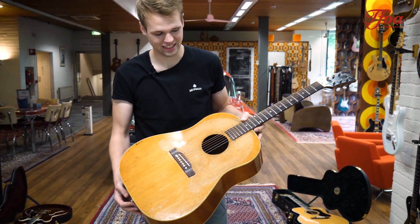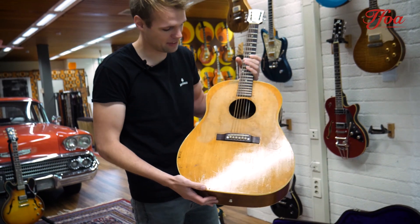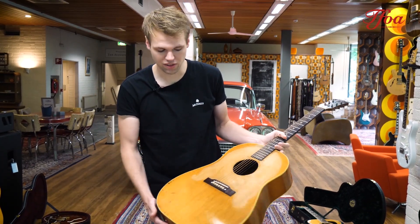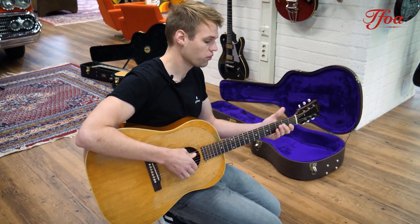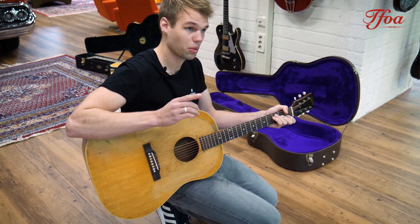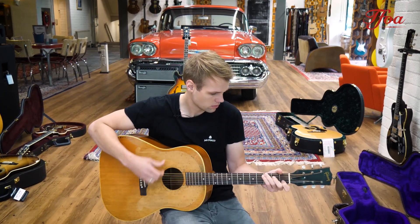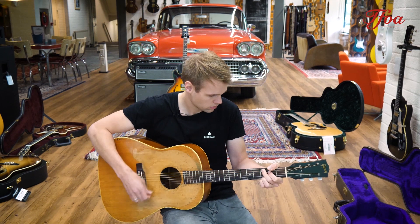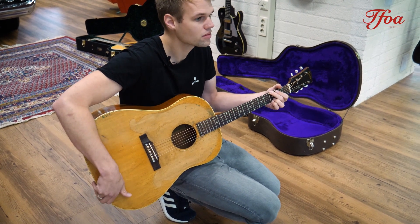And then the last one — really curious what you think of this one. It used to have an Everly Brothers kind of bigsby and they ripped it off, and it's not done very nicely, but what a character! This is a 1952 J-50 — so essentially a natural J-45 — rosewood back and sides, spruce top, great playability, which is often the case with old vintage Gibsons.